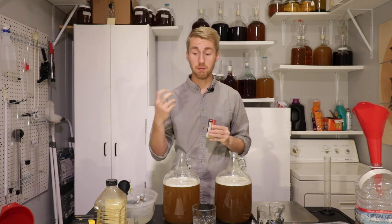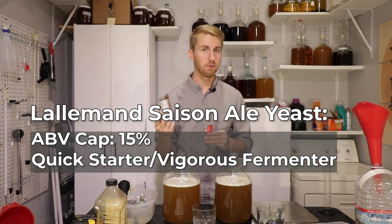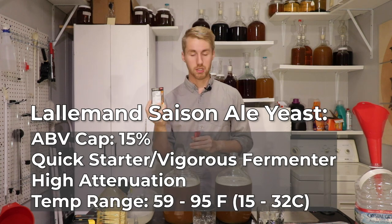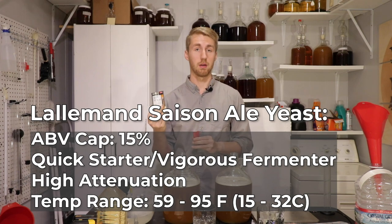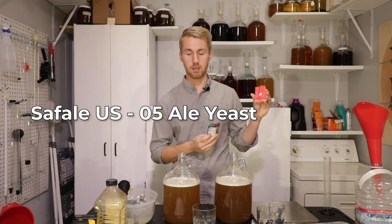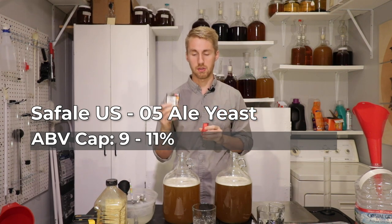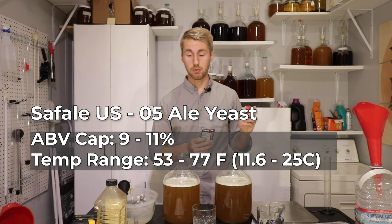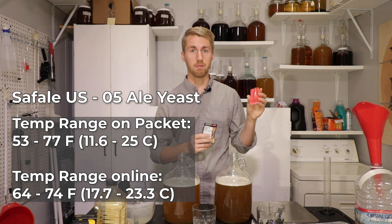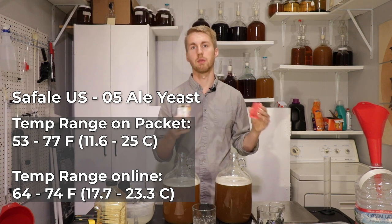Let me tell you some specifics about these. The Cézanne yeast gets up to 15% ABV. It is a quick starter and vigorous fermenter with high attenuation. The temperature range is 59 to 95 degrees. The other one, the American Ale Safe Ale US-05, has an ABV cap of 9 to 11% — much lower than the Cézanne. Its temperature range listed on the packet is 53 to 77°F, while online they say 64 to 74°F. We'll see — it's still in the range I'm going to ferment.